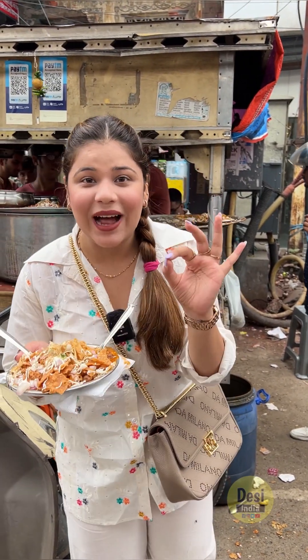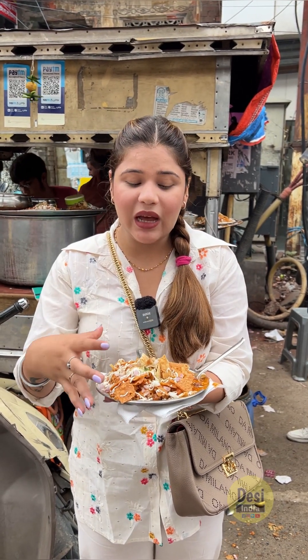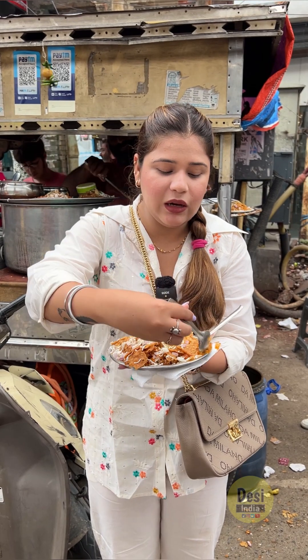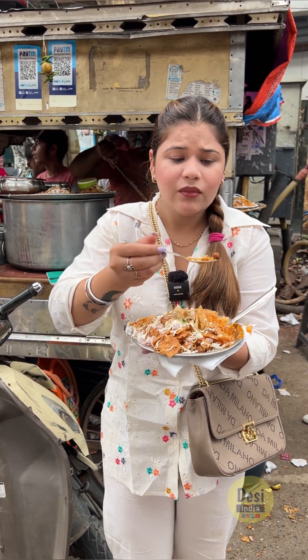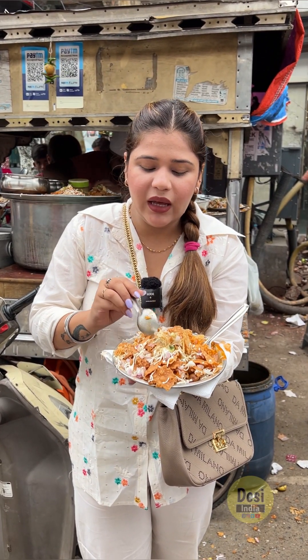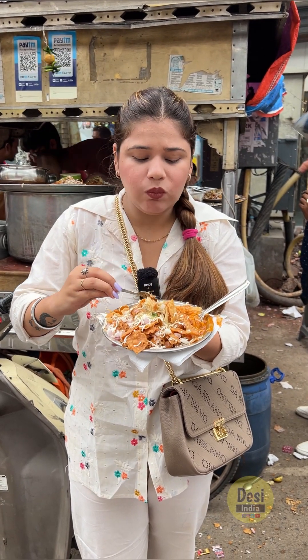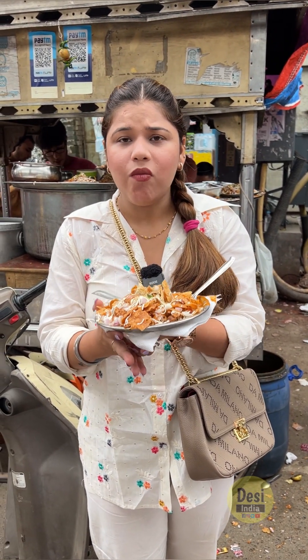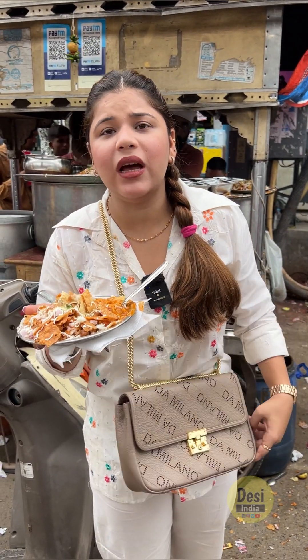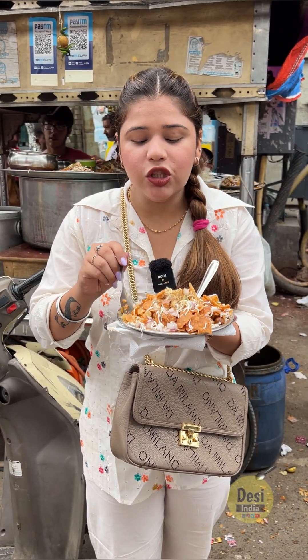We are going to try it here. For crunchiness, we are going to add some fresh salt on the plate. Let's try it. Amazing, it's amazing! It's a bit sweet. Uncle has told me he put tomato and butter in it. This is a Pakistani style and it's really good.